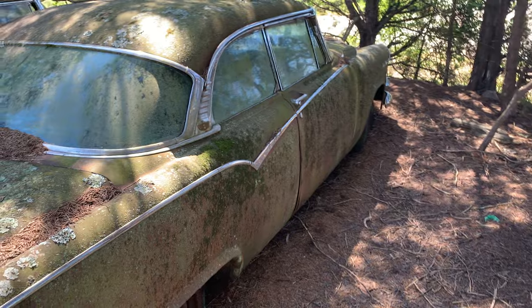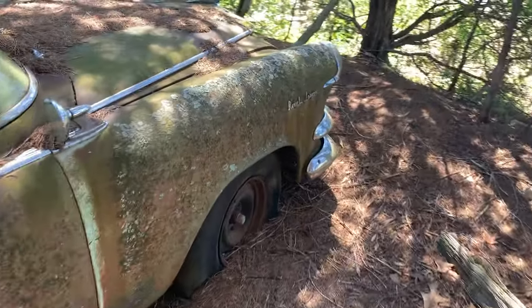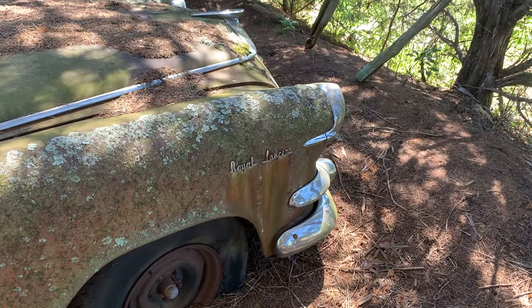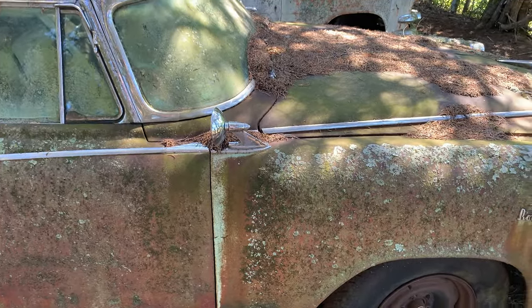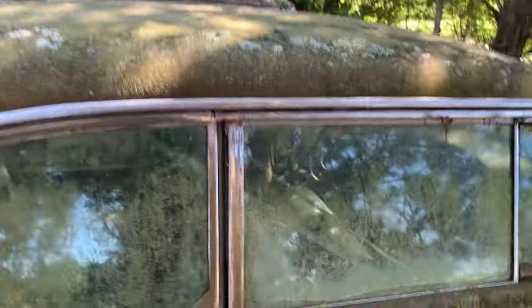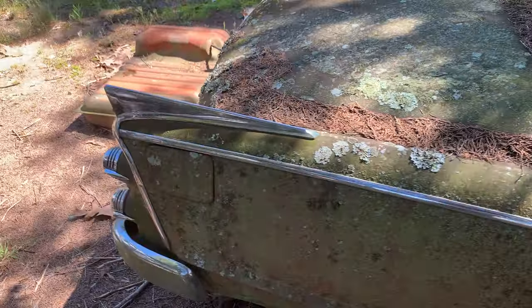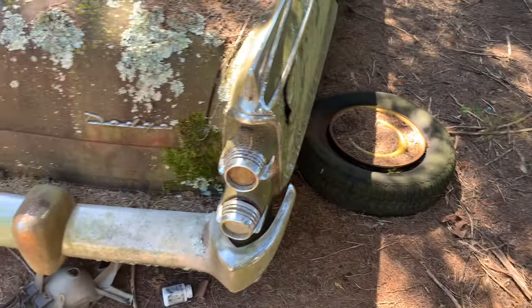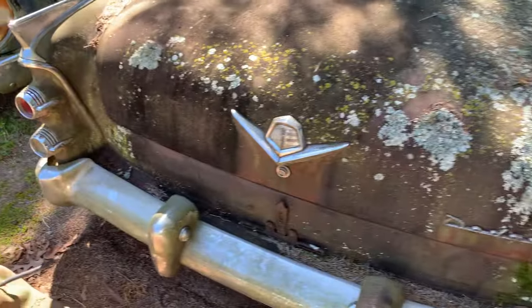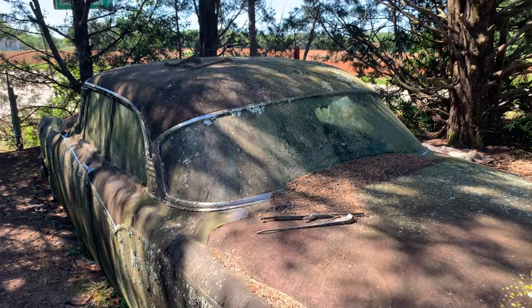Let me put one more in this video. This is a Royal Lancer — it's a two-door, that's the cool part about it. Let's open a door — oh, that ain't happening. Look at these cool taillights — it's a Dodge. Yeah, I should have known when it said Lancer. That should have been a dead giveaway. That's what happens when you get old, you start forgetting stuff.